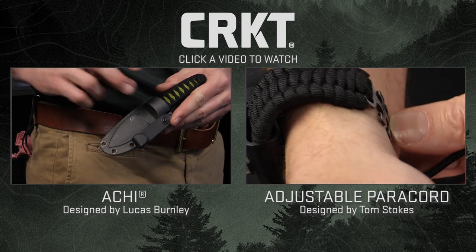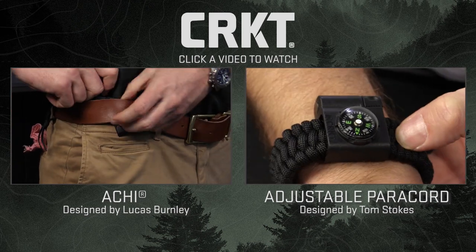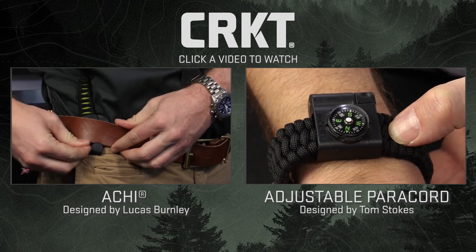Basically, what you do is slide it in your waistband — the J-clip slides under your belt and locks on.